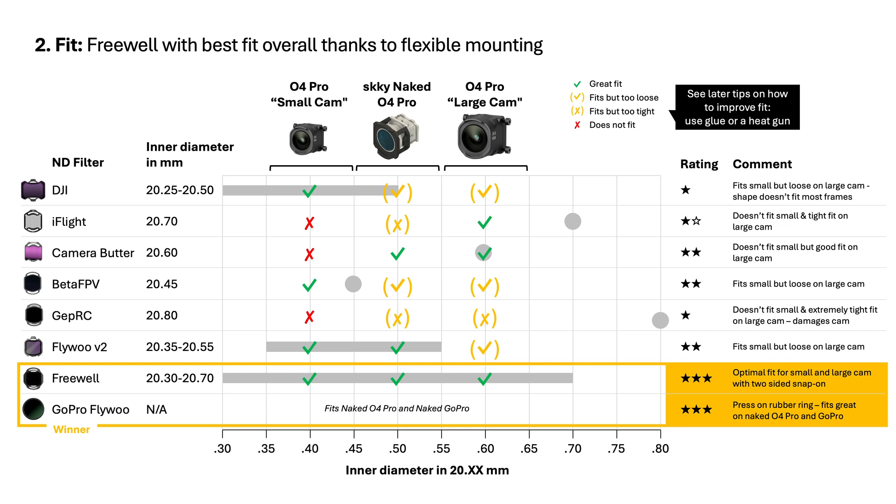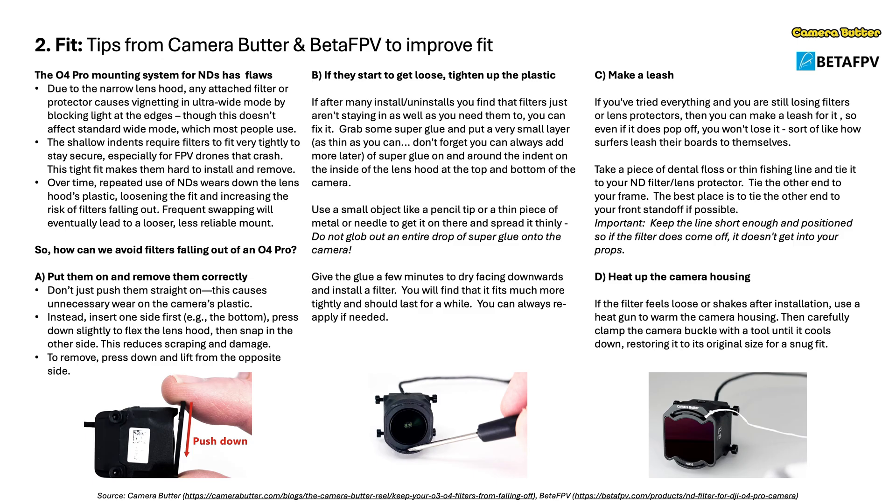GoPro Flywoo filters have a specific niche — they're great for both naked O4 Pro and naked GoPro setups when you strip the camera down. They press on with a simple rubber ring but it's surprisingly secure, good for minimal builds. For installation, don't just jam the filter on — insert one side first, gently align it, then flex the other side into place. That avoids damaging the plastic and gets a better initial seat.